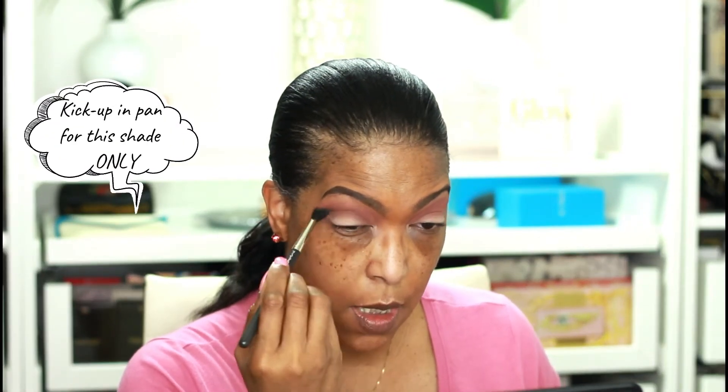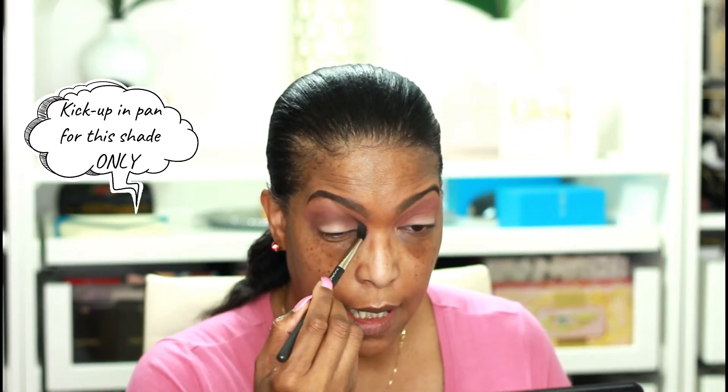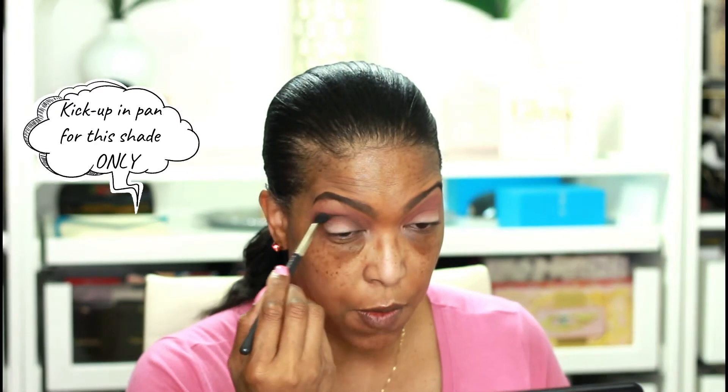I'm going to use this shade called Gravity in my crease area. I'm getting a little bit of kick-up in the pan, but in most cases that can be due to the brush I'm using. If I'm getting more pickup than I desire, I just tap into it a little bit softer and that seems to resolve the problem. If it's a bad formula it's just going to kick up regardless.